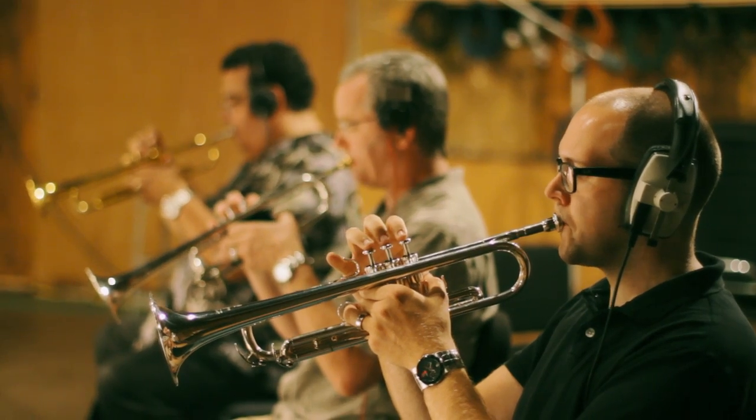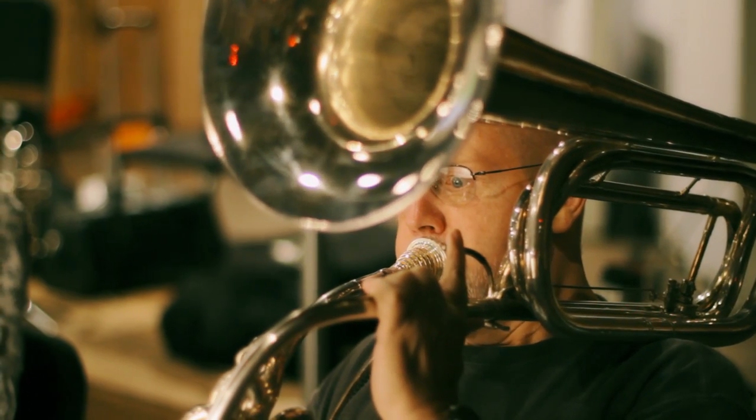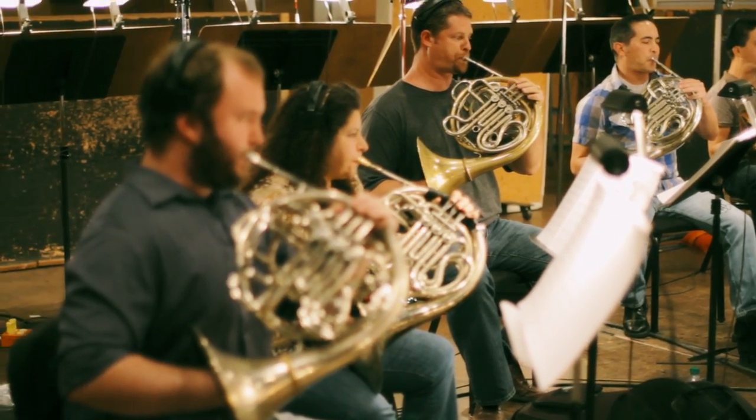We're going to have a full group here — three trumpets, five trombones, one guy playing contrabass trombone, also a tuba player and horns over there. Right now we're going to actually start our full ensemble section.